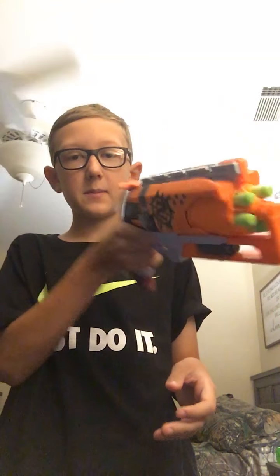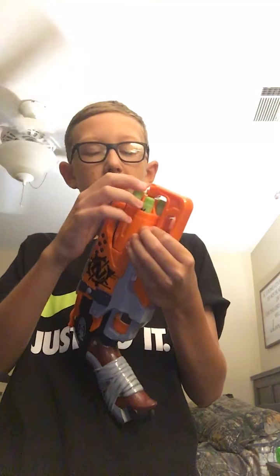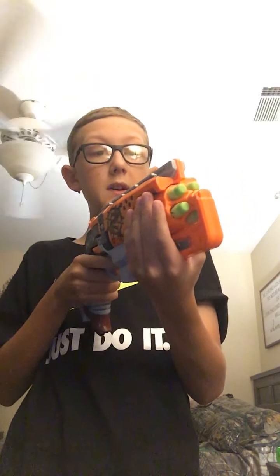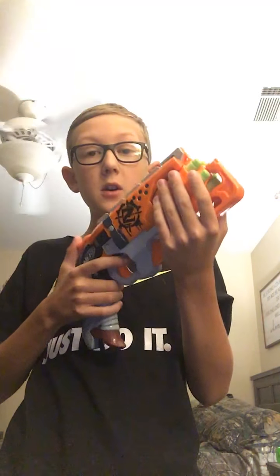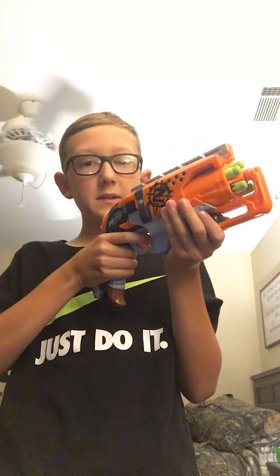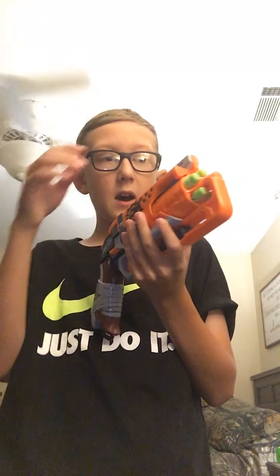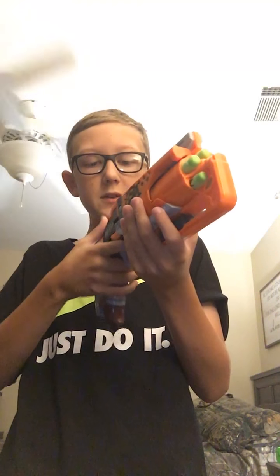This is the Hammer Shot. It's more of a pistol basically. It comes with five darts and it's a very well designed blaster. This is how you prime it: you pull this back and you're ready to fire. It shoots one dart at a time, so you pull it back every time.